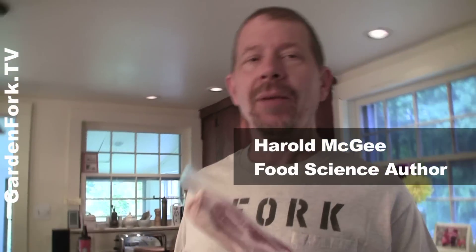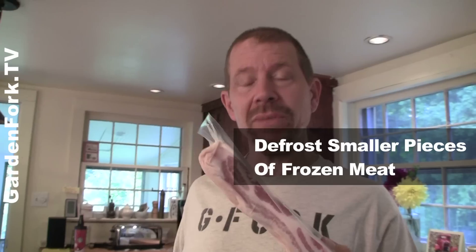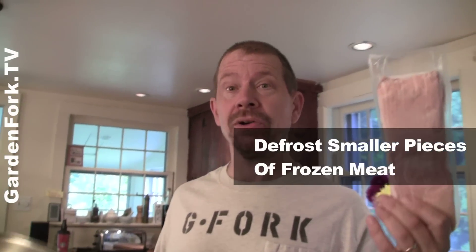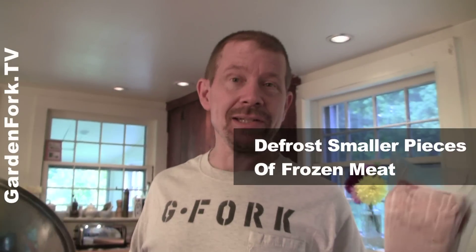Harold McGee, who's a food science writer and author of numerous books, has written in the New York Times — we'll link to it in the show notes — about how to quickly defrost smaller packages of meat. Not a big giant pork roast, but smaller packs like this: chicken breasts, steaks, things like that.